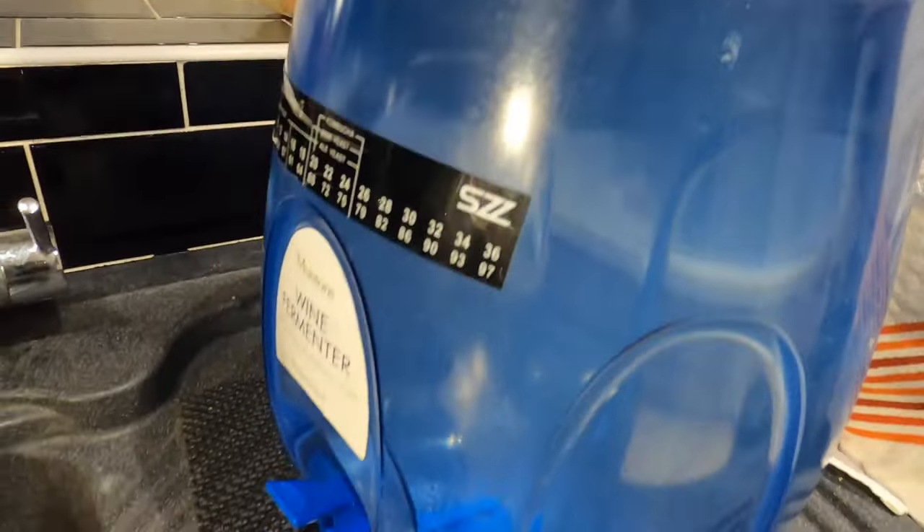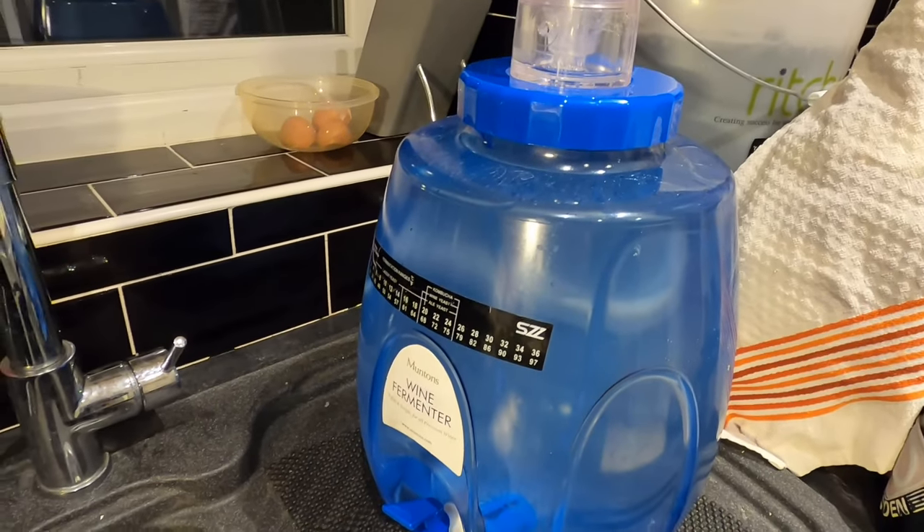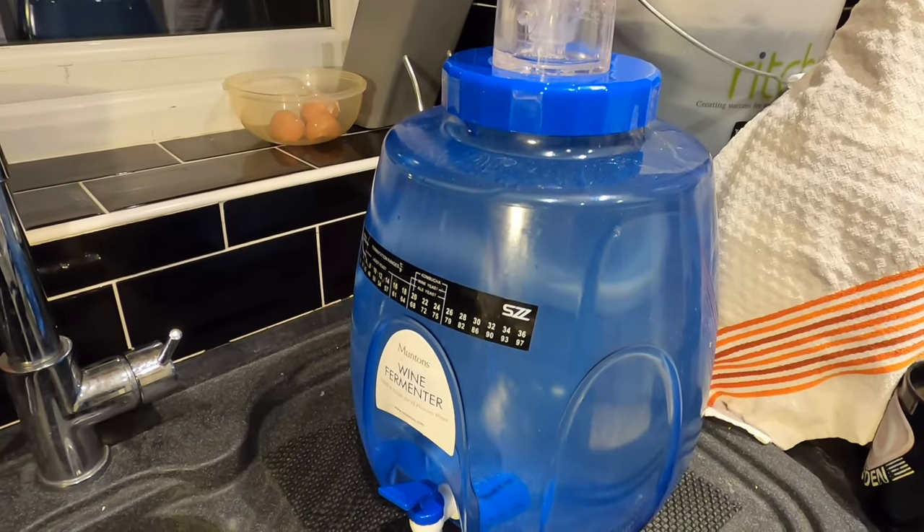My fermentation vessel of choice today is the 11-litre Muntins wine fermenter.